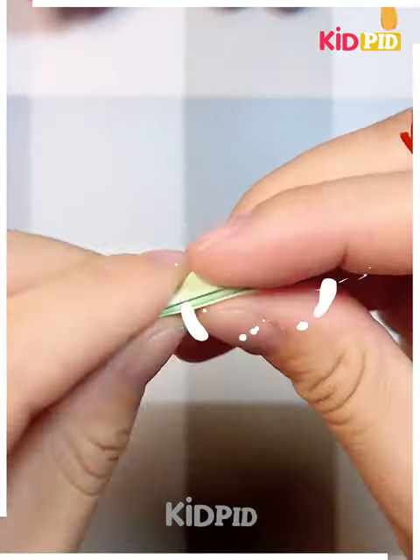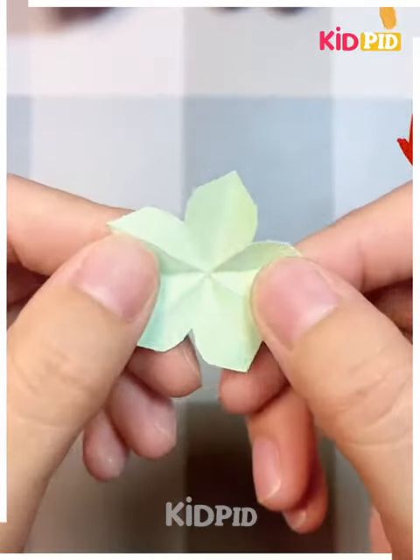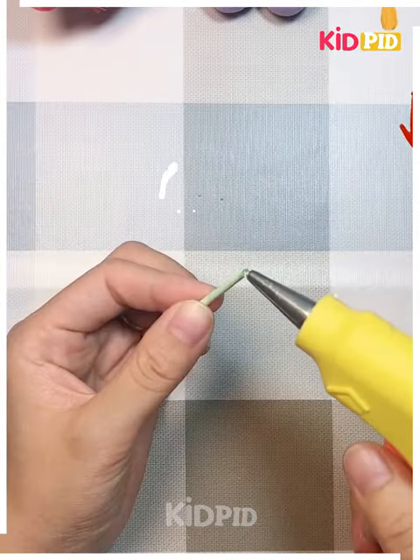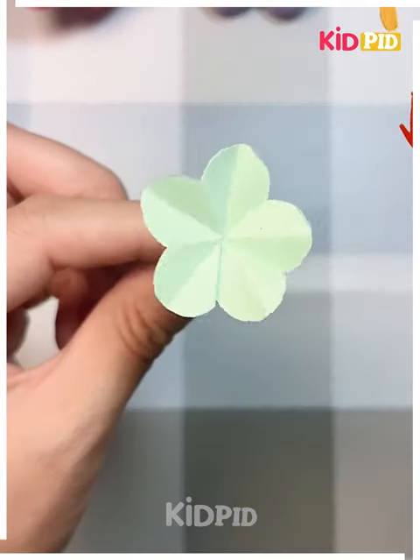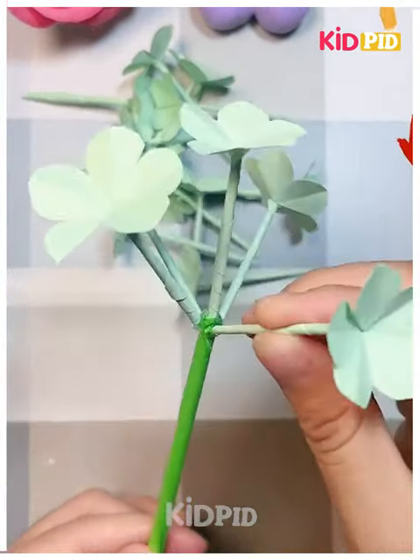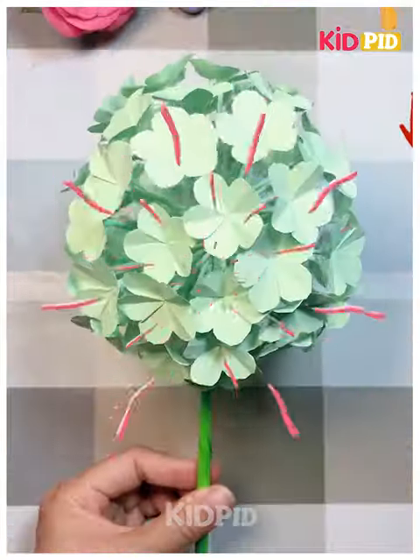Next we are making flat bokeh with paper. For that we need some green paper and then just fold it as per the video. You can see how beautifully we have made the flowers — just make a stem and join it with the flower. Do it with the remaining cutouts and join them together from a stick, and it is ready. Thanks for watching!